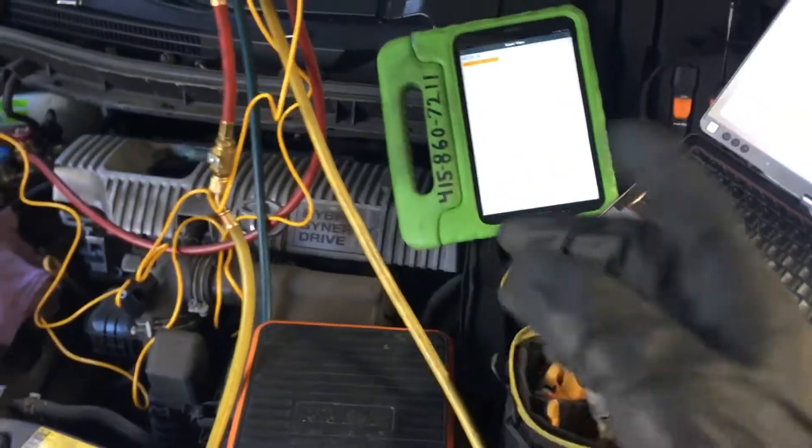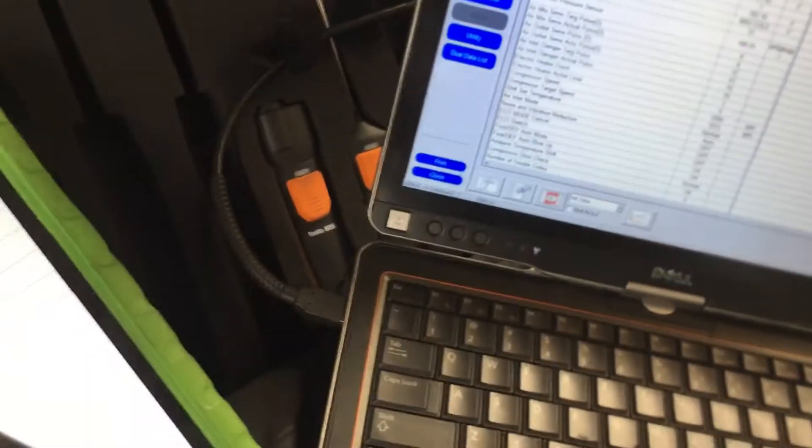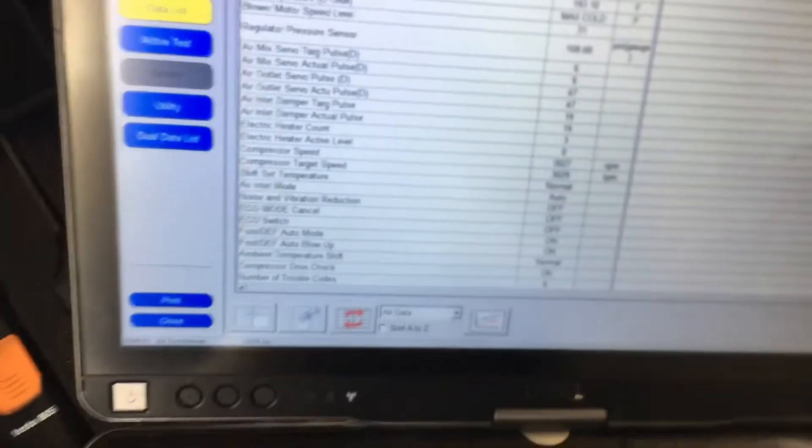So here's Tech Stream — we're hooked up to Tech Stream right now. Just to let you know, the vehicle's been running for 15 minutes. Our compressor is at 3,000 RPMs right now. Let's listen to it. I'm going to take the camera right down by the compressor — it's nice and dark down here, sorry guys. You can hear the fans are louder than the compressor right now. This is normal operation.